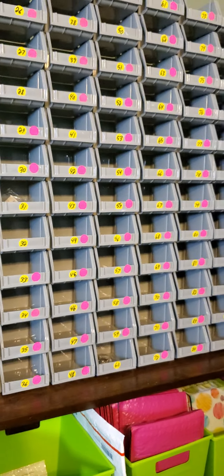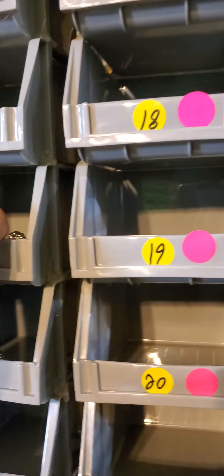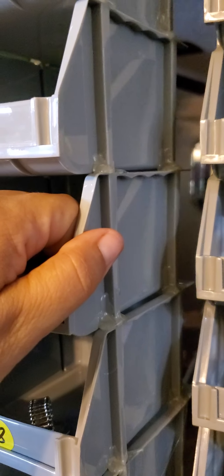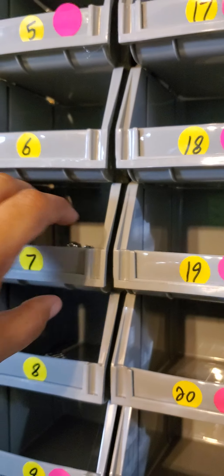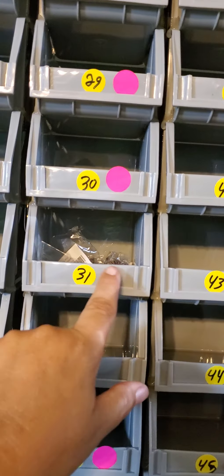You do have to hot glue these bins. I got them hot glued because they do not stay together on their own. I hot glue all my bins anyway, just for safety.